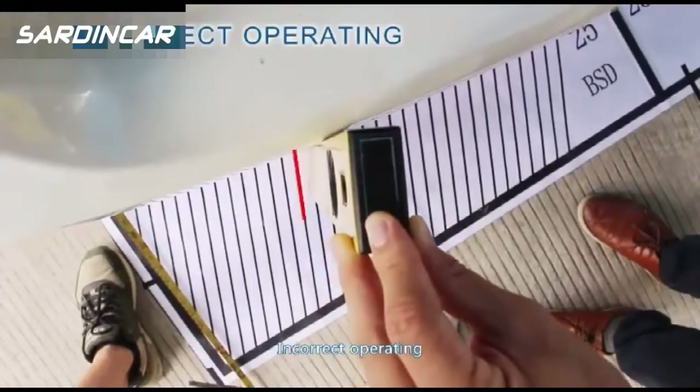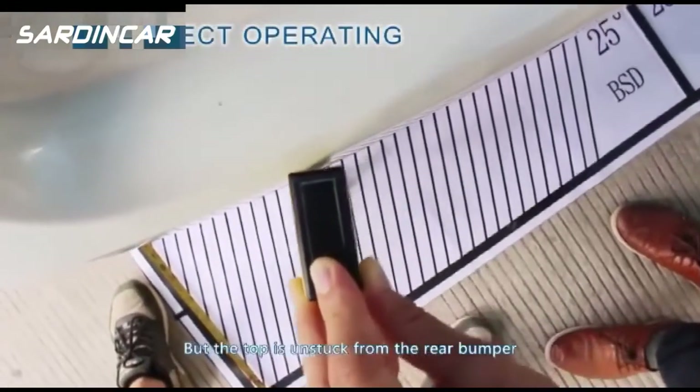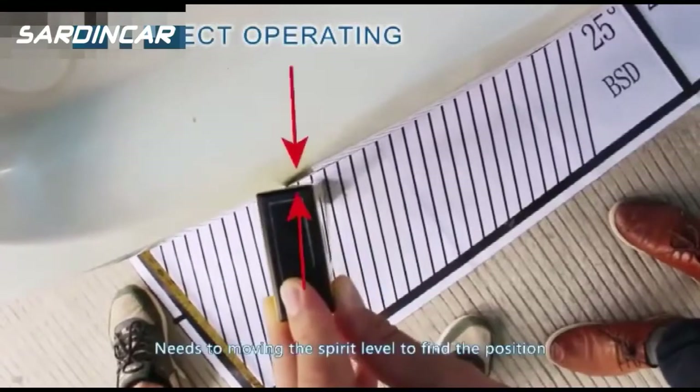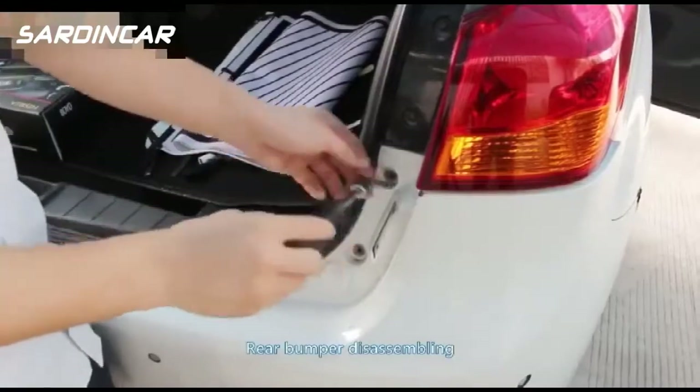Incorrect operation: the bottom of the spirit level is parallel with the calibrating lines but the top is unstuck from the rear bumper. You need to move the spirit level to find the correct position before proceeding with rear bumper disassembly.